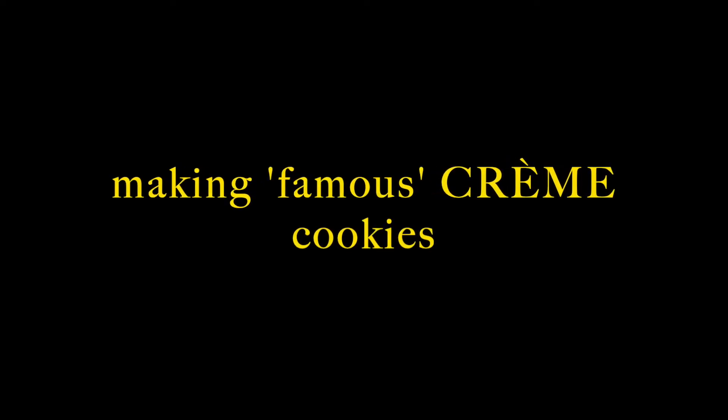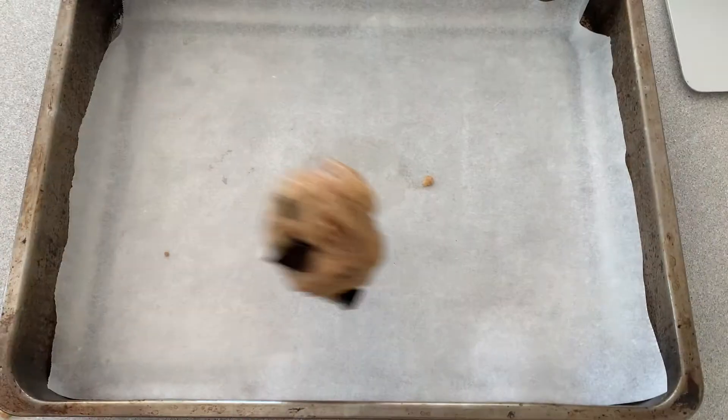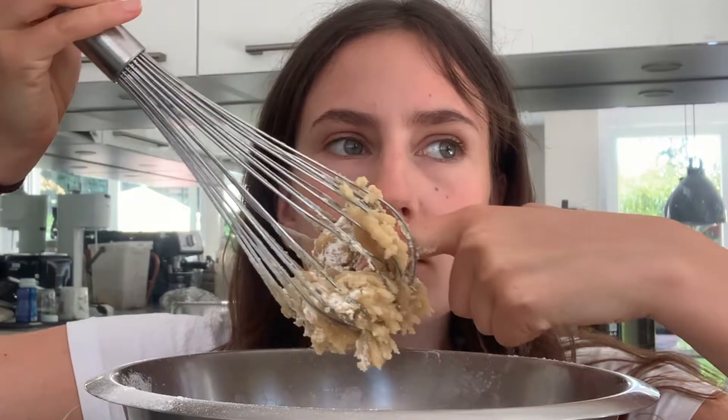Hello guys. So Crème cookies are pretty fabulous and famous, apparently in London. For those who don't know, they're thick and fat cookies that are quite famous in London, and they also come with a four pound fifty price tag — which is quite a bold price tag in my opinion. So I thought, let me make them at home and see if you can spare yourself the cost.